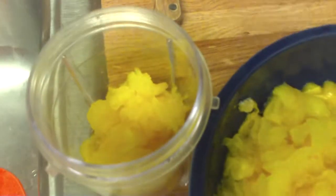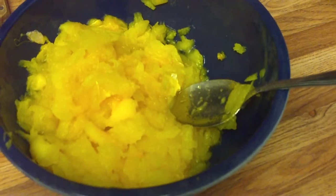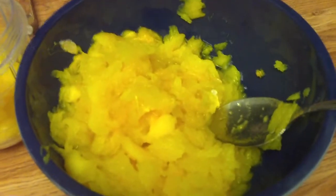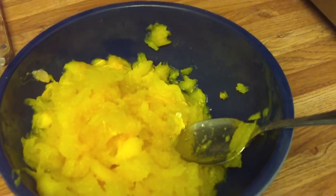I scraped out the pumpkin and now I'm putting it in the Magic Bullet container because I'm going to puree it into a baby food consistency. And no, I'm not going to eat it as baby food — I'm just going to puree it with my little Magic Bullet.